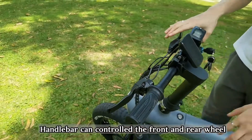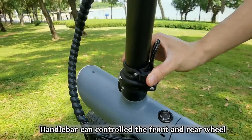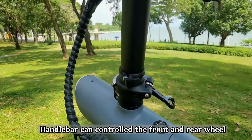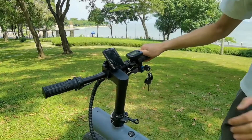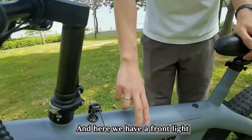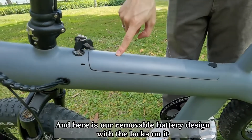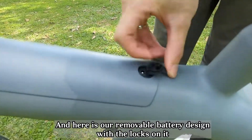The handlebar can control front and rear wheel folding lock, with folding instruction. Here we have our front light, and here is our removable battery design with locks on it.